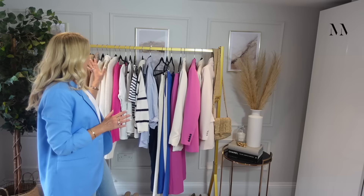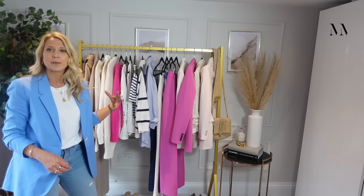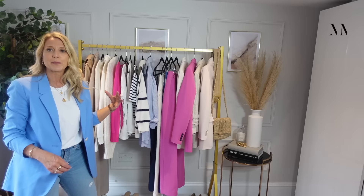This is my real everyday capsule wardrobe. There are 25 pieces on here, and the first thing I want to point out is that with the exception of one, two, three pieces in pink, absolutely everything else is what we call neutral base colours in styling.